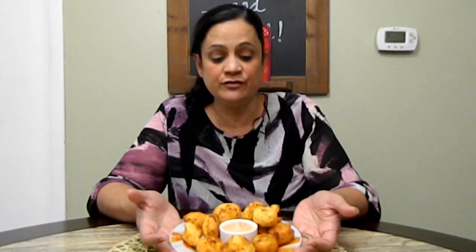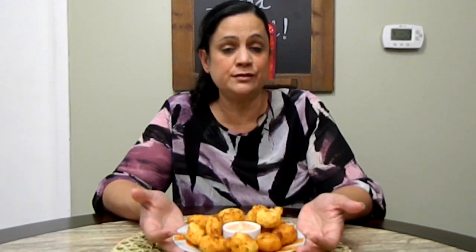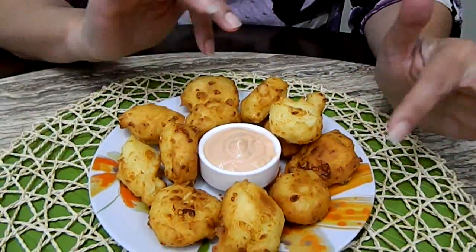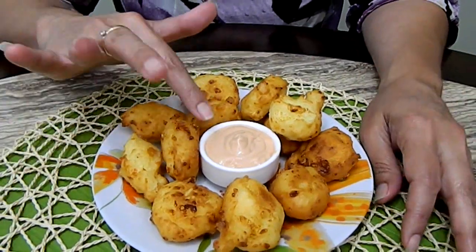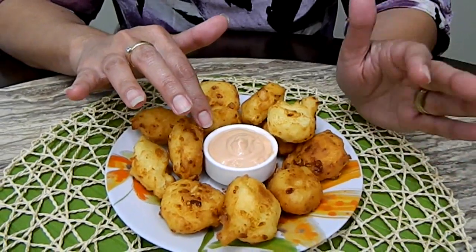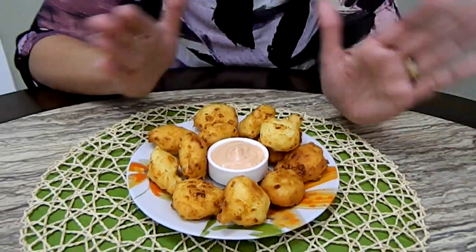Here you have my version of rice fritters, or almohabanas. Look how cute they look — all different shapes and sizes. The dipping sauce is equal parts ketchup and mayo: a quarter cup of mayo and a quarter cup of ketchup, equal parts. You can add hot sauce or garlic powder to it — you can make it your own.